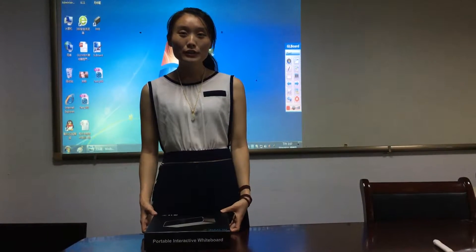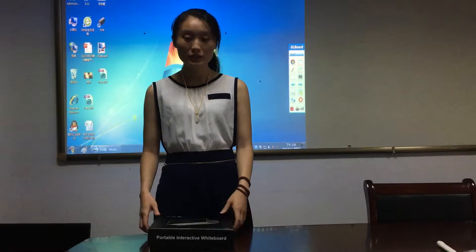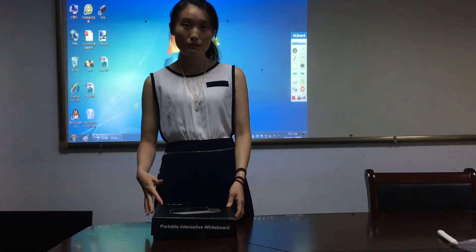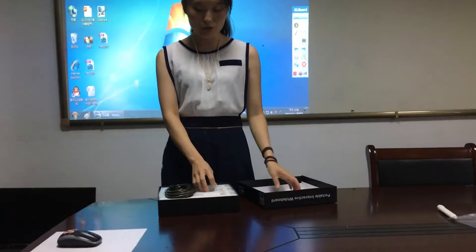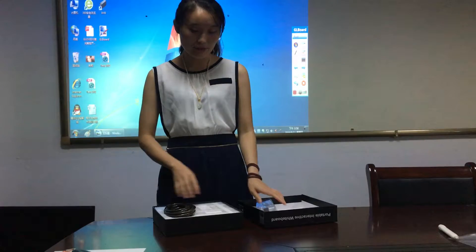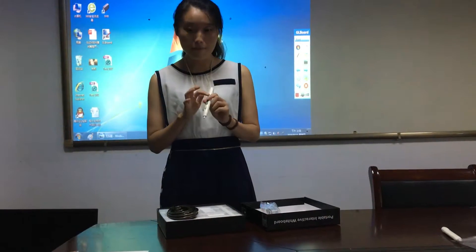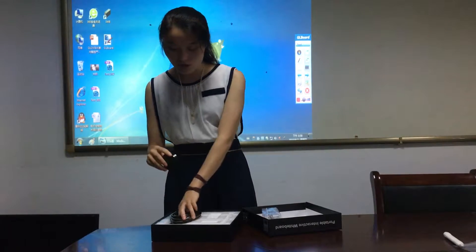Hello. Glad to introduce our portable interactive whiteboard. You can see it is portable. It includes a mini camera and some accessories: an IR pen, USB cable, and mount.